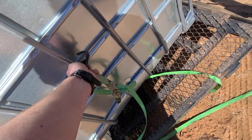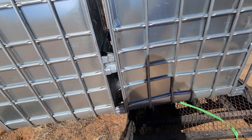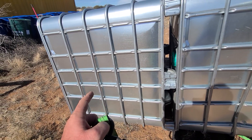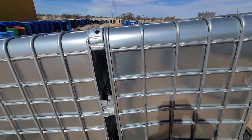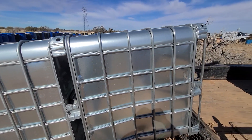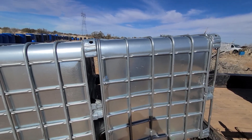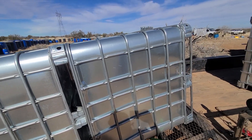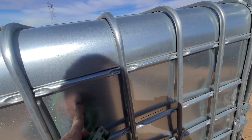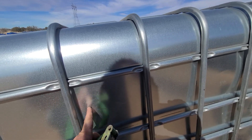Unstrap the other side and just roll it off. This one has a little bit of damage, so I'm going to take that one and let the customer have the less damaged one. He's cutting these in half and making growing stations for potatoes — he wants three of them to cut up to make six halves to grow in, to help keep the mice out. This might actually help keep them from being able to climb up as well.